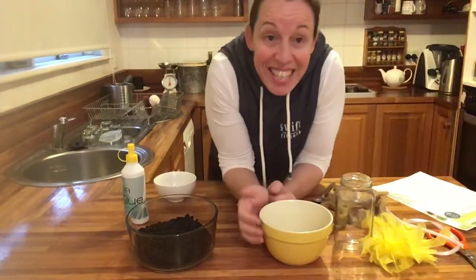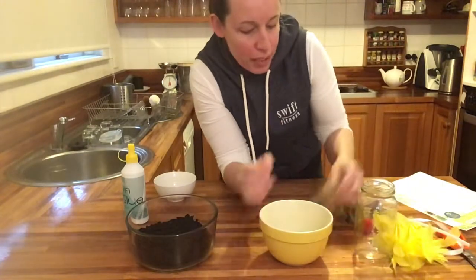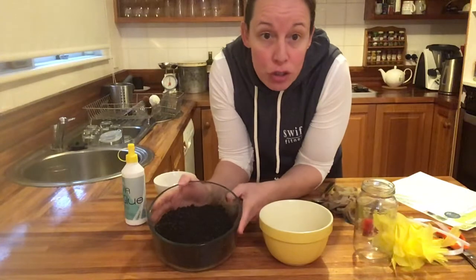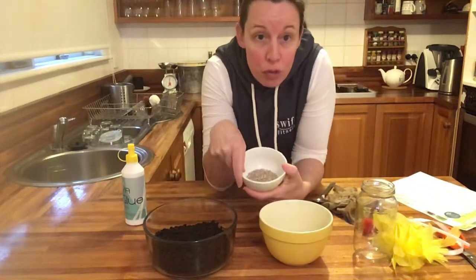Okay Swifties, so this is how you make your grass heads. I'm going to do it really quickly. You'll need a stocking, two cups of dirt or soil, and two tablespoons of grass seed.